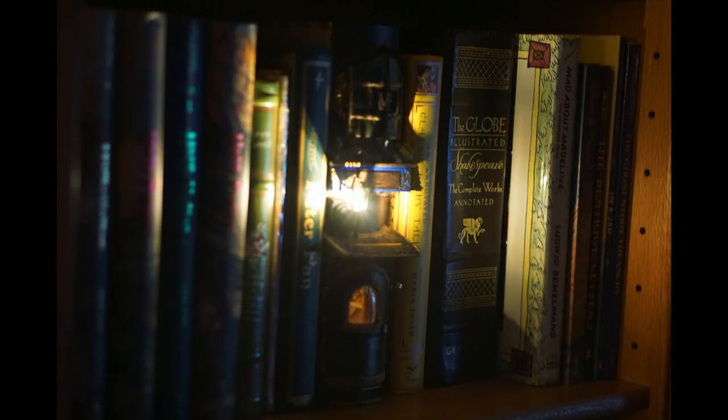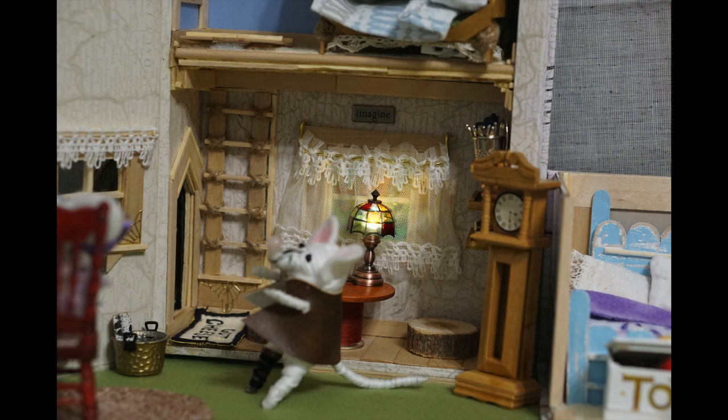The loft has fairy lights to charge the glow-in-the-dark stars. The other working lights were ordered from Amazon, powered by button batteries, and they took about a month to come in.